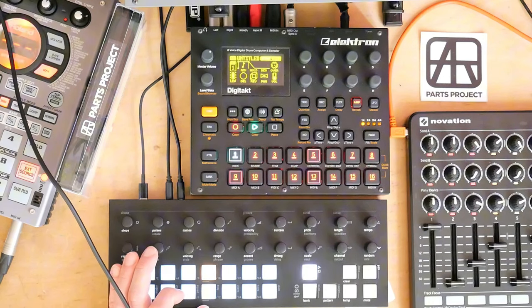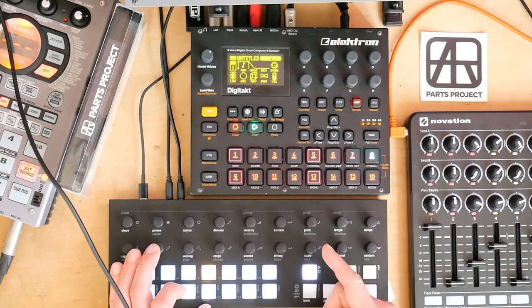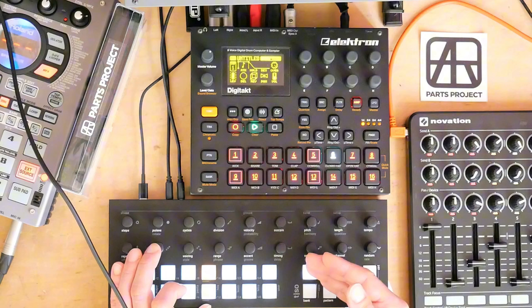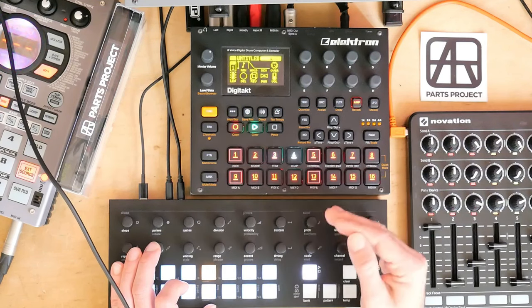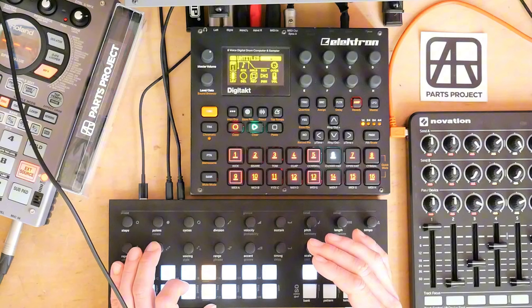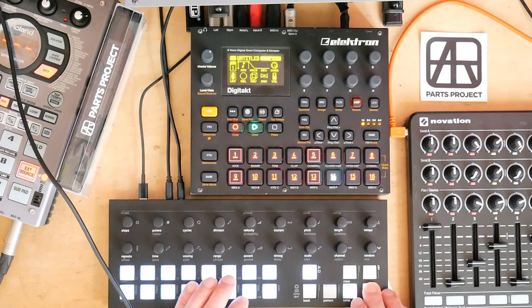From what I understand, when I made my video about this, one or two people mentioned that they had encountered this but they saw it as a problem. And that kind of scared me, because if Elektron saw it as a problem, or if enough people saw it as a problem, they might get rid of this. Which would be a huge, huge bummer for me. Because right now, with this bug, I can do this.